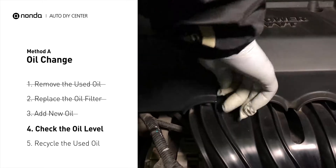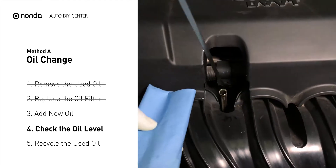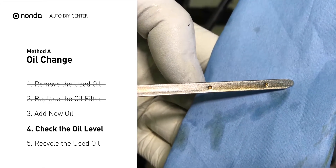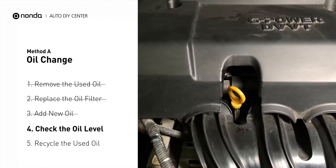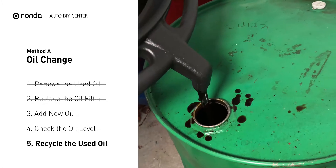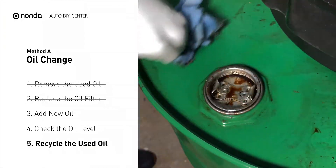To check oil levels, pull the dipstick out and clean it off. Replace the dipstick and pull it out again. The oil should be near the top dot or fill line; if it is close to the lower dot, you'll need to add more oil. If your oil levels are good, replace the dipstick and shut the hood. Place the used oil from your collection pan into an airtight container with a screw-on cap, making sure the oil is cool before transferring. Used motor oil can be recycled at most auto stores or at recycling centers.